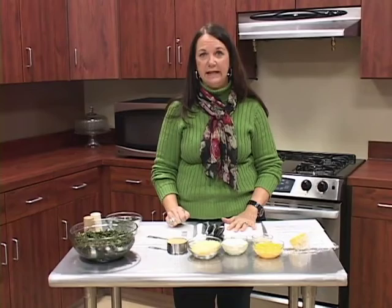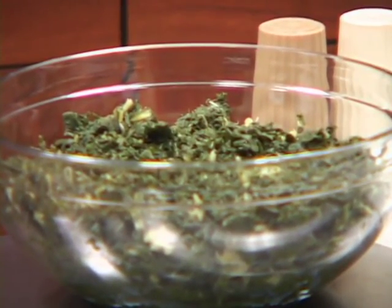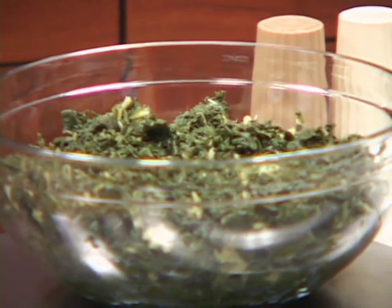One big thing that turnip greens are good for is calcium — they are loaded with it. So if you're looking for ways to get calcium in your diet, like from kale, collard greens, or cabbage, don't forget to put those turnip greens at the very top because they're very, very high in calcium.